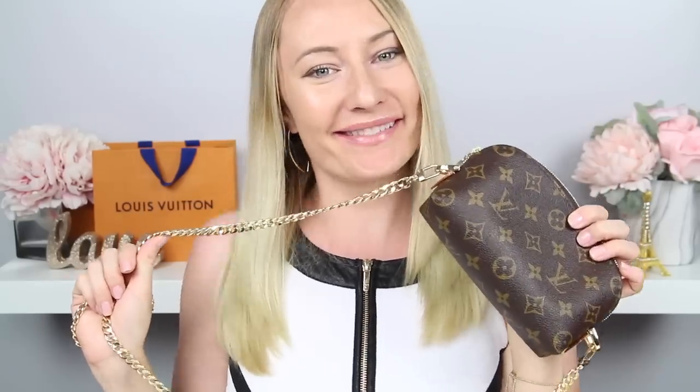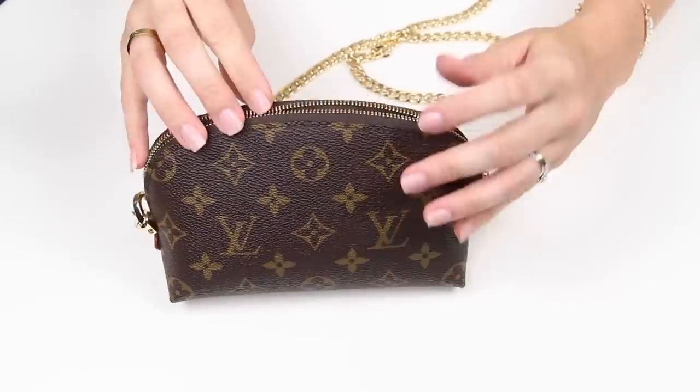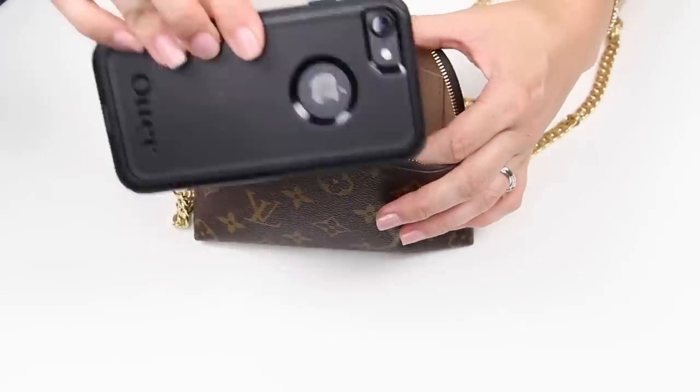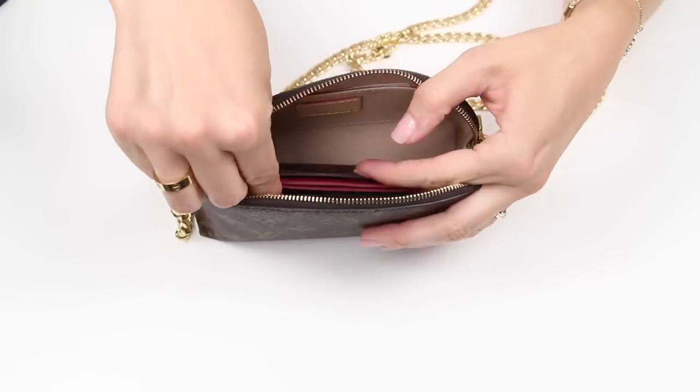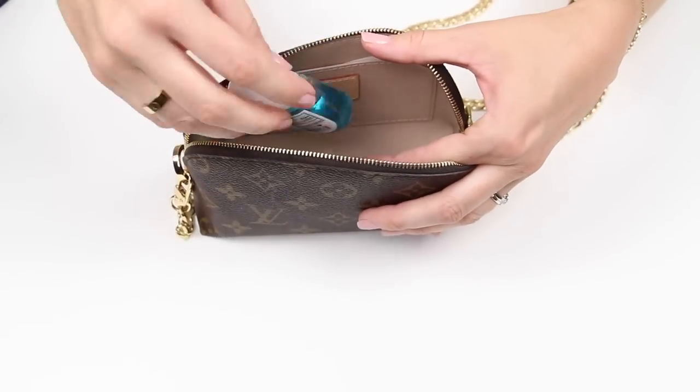Once you have your D-rings attached to the bag, from there you can just hook on the chain on both sides and then you are good to go. Now you may have already watched my 'what's in my bag' video with my cosmetic pouch, but I wanted to show you one more time what it looks like to be able to put all of your items in this and use this as a real handbag.